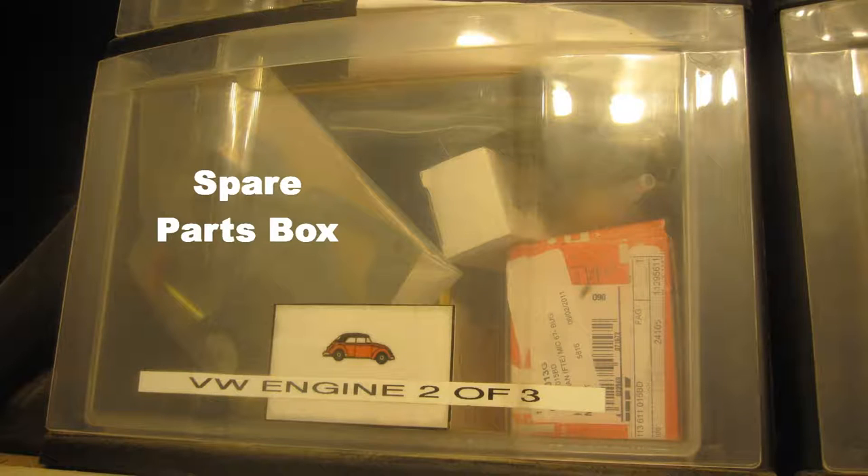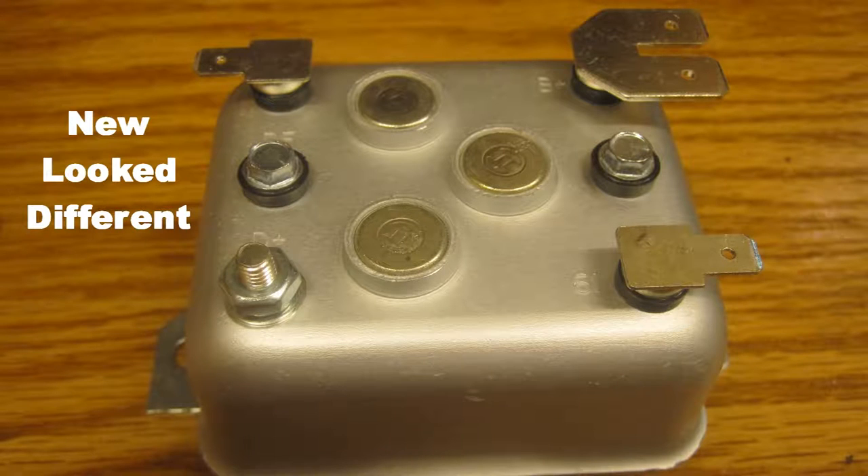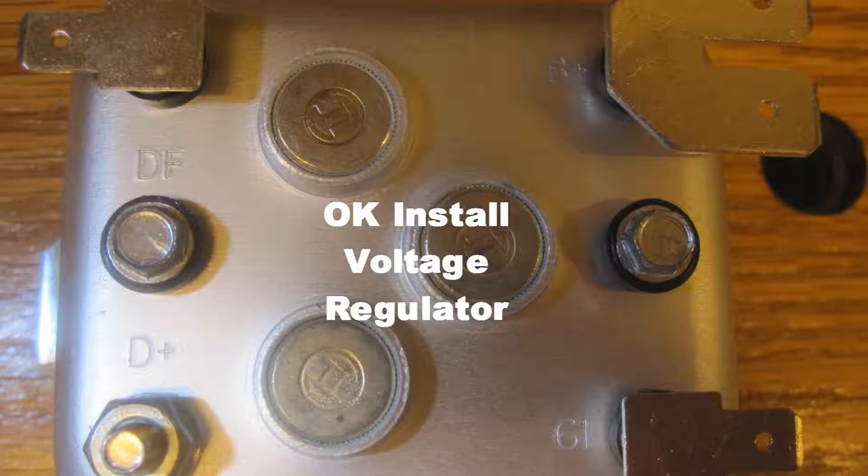I checked my VW spare parts box for a voltage regulator. I had a spare voltage regulator that I had purchased exactly four years earlier, so I assumed that is when the last voltage regulator failed. This one looked slightly different than the voltage regulator in the car, but the connections were labeled the same. Since all of the connections were labeled the same, I decided to go ahead and install it.